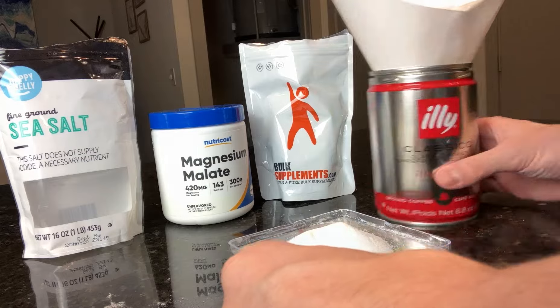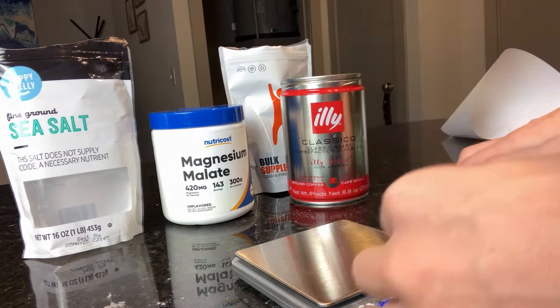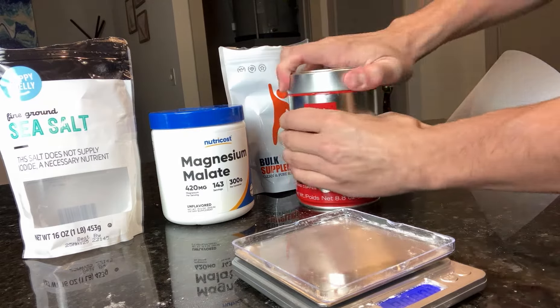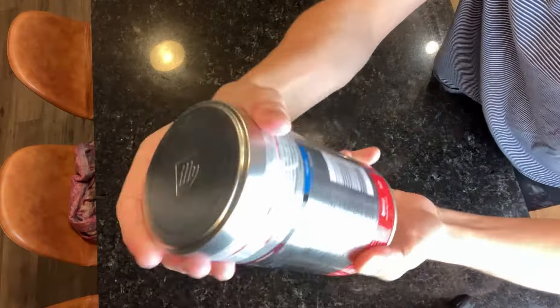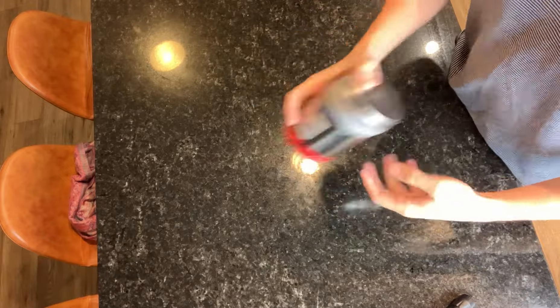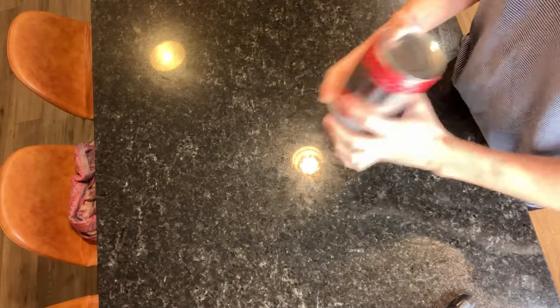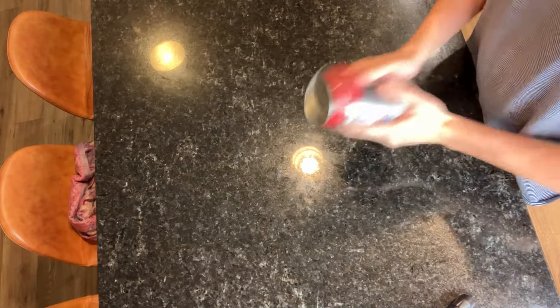Looking at the amount of potassium in the formulation — 200 milligrams — that is a little higher. The FDA doesn't really like you to supplement more than 100 milligrams of potassium. So do please consult your doctor before taking 200 milligrams in one go like this. But the reason this has become popular is again that taking it with the sodium, your tolerance for it should be higher.